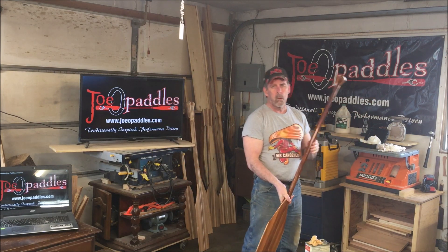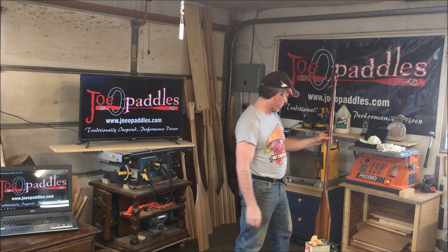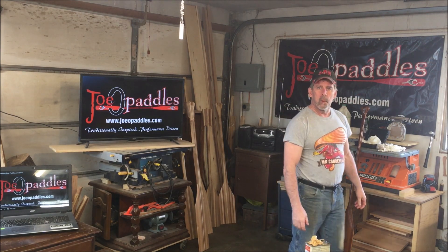So now we're going to set it aside. We're going to wait about 15 or 20 minutes, and then we're going to rub it down with a couple of clean cotton cloths. So back in about 15 minutes.